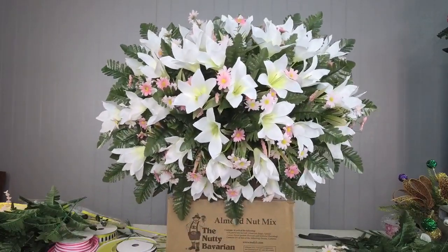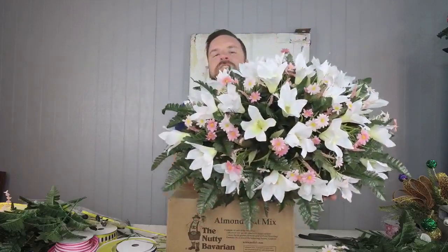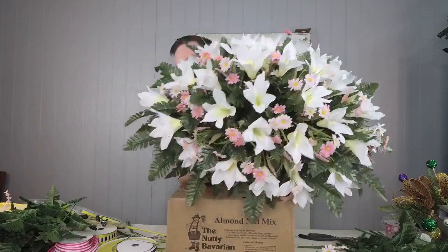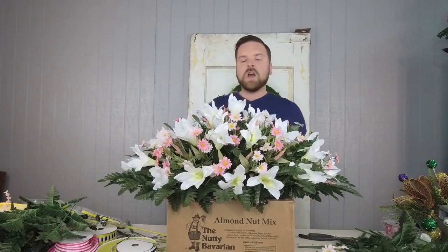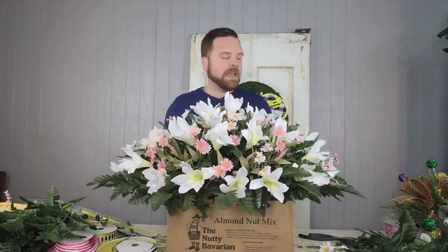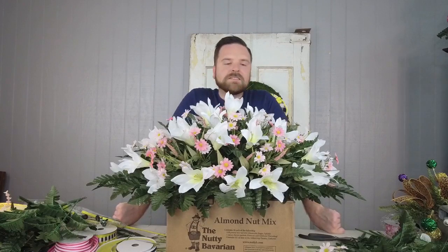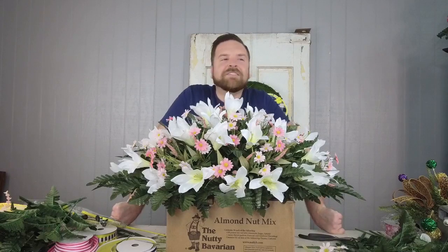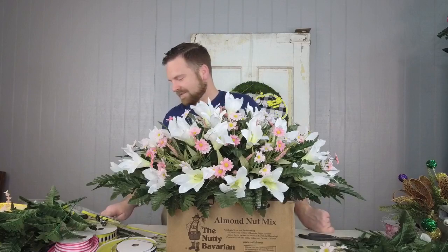All right, guys — we're all done! I love this. All the products are at ellishomegarden.com, and they have so much more than what I'm showing you. You can put this together with your own flair, your own assortment of flowers, and get the same result. I hope y'all have a fantastic rest of your week — happy Easter! Have a safe, healthy Easter with your family. Dean and I will see you next Tuesday here at Ellis Home and Garden for our next video. Bye y'all, have a fabulous day!